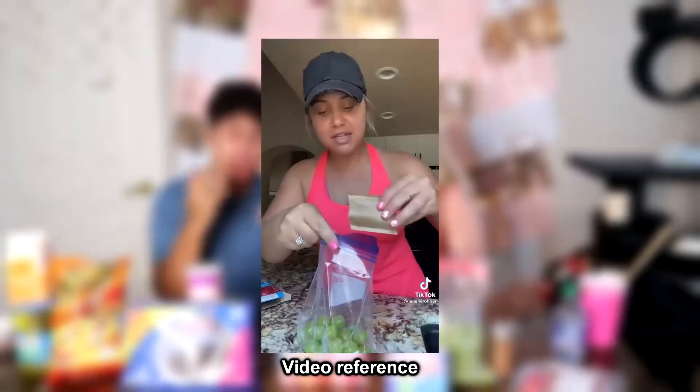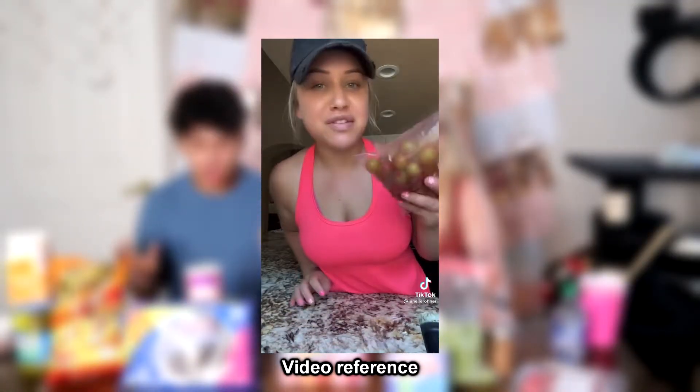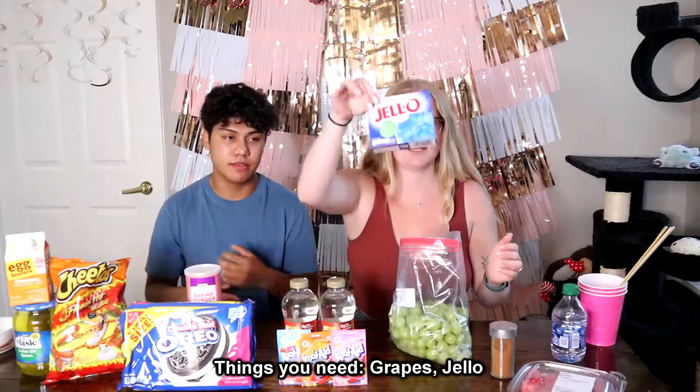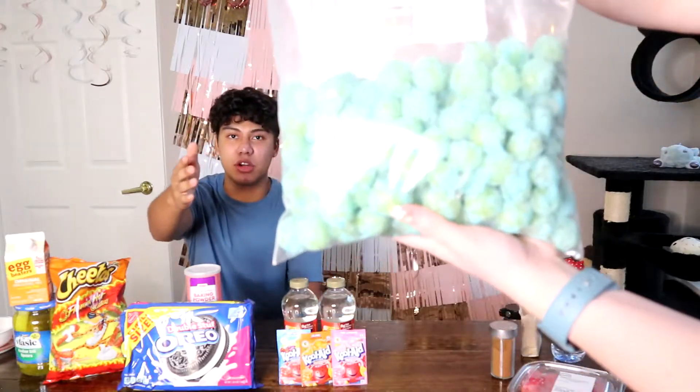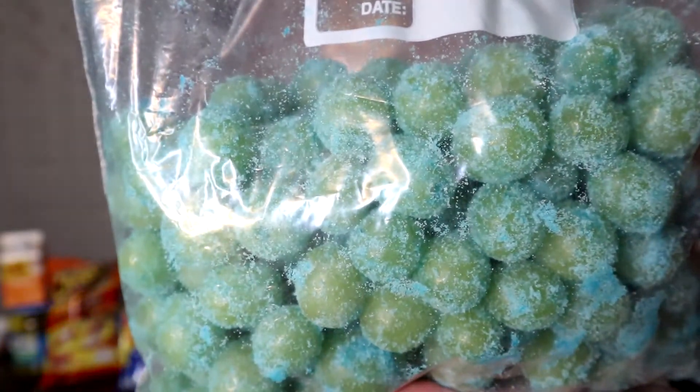We're starting off with grapes and jello. I'm not sure how to make this — Hayley knows all this food stuff. So Hayley, how do you do this? Literally grapes, you need jello — any flavor that you want. We have the blue raspberry, berry blue, all-time best. You kind of just dump it in there and sprinkle it, then shake so you have enough to coat the grapes. It's jello powder packets. And we put it in the freezer for a few hours.